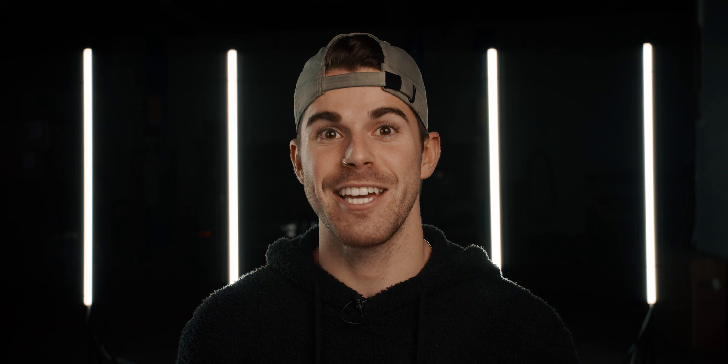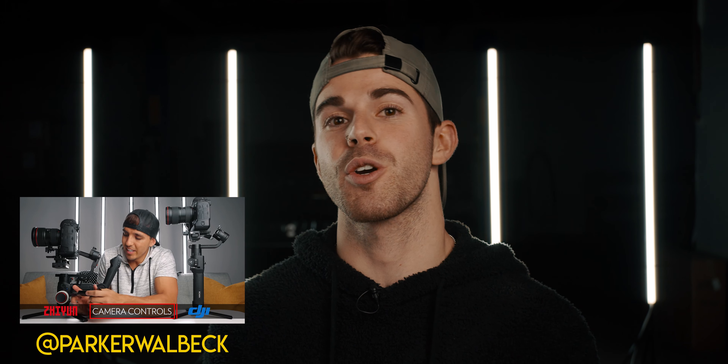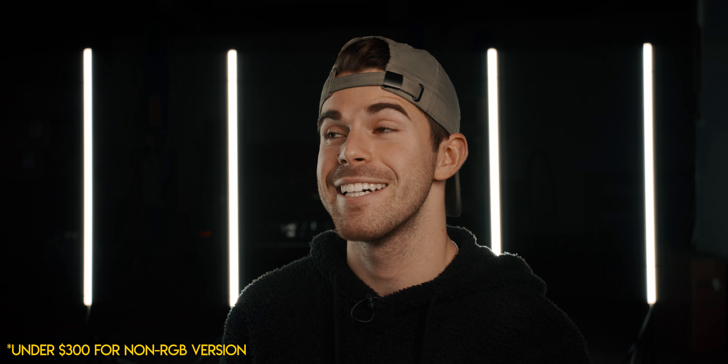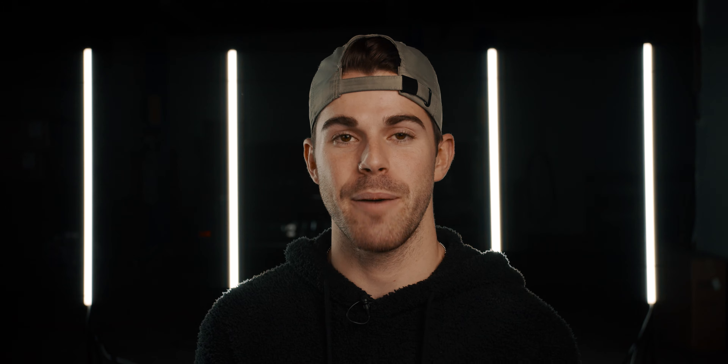So this video isn't about what's lighting my face right now — my key light, an Aputure 120D Mark II. It's about these lights behind me, these LED light bars. They're similar to what you've seen in Parker Walbeck's videos, where lights in the background provide a cool ambient glow. However, those lights cost just under $400 per light. These are about $8 per light. So when you're looking for bang for your buck, you're not going to find a better deal for a quality light than something like this.